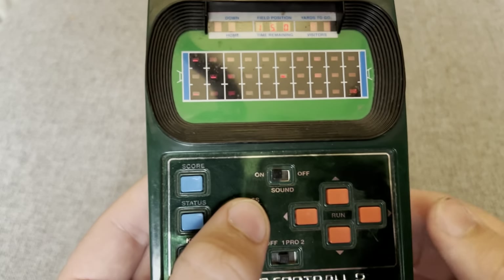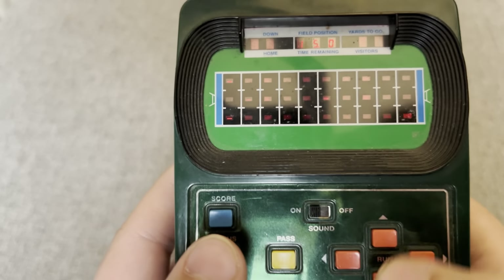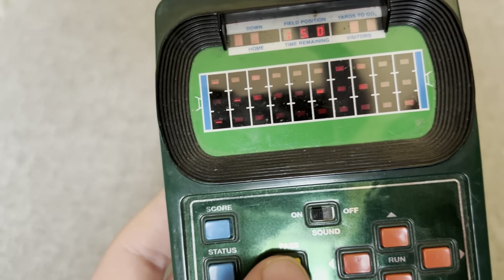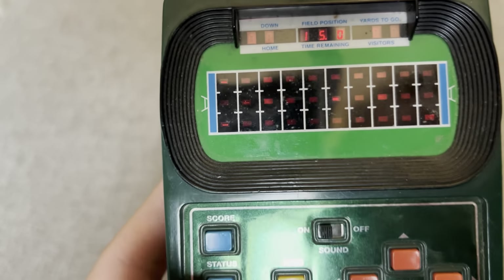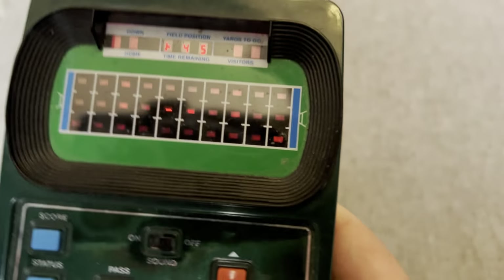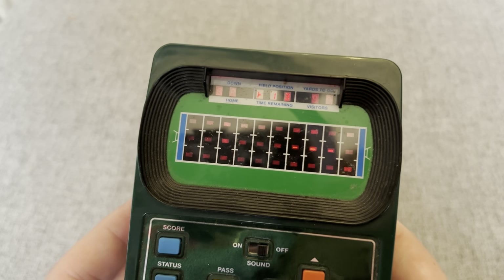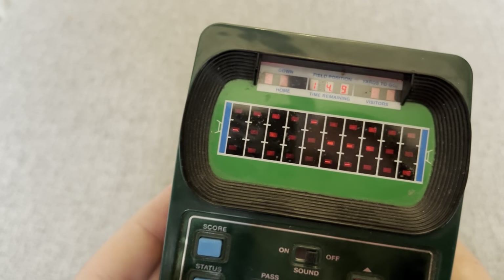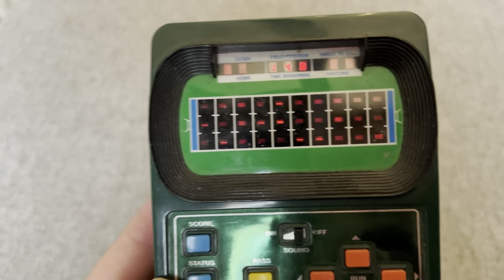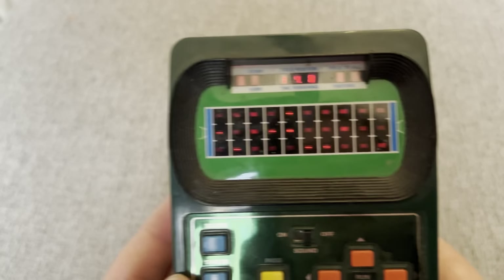I'm not really sure if it works well enough to try, but let's see — let's kick it maybe. It looks like I got tackled or something. So this is kind of janky, but it's a nice piece of history.